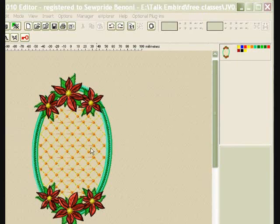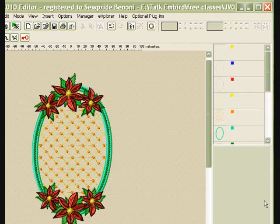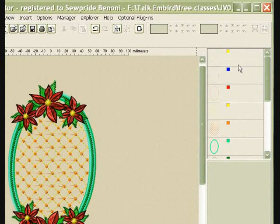First thing I'm going to do — as you can see on my color bar, some of the colors are repeated. The quickest way is to right-click on one of the colors and say 'Separate All Colors.' Then all my colors will be in loose objects, and as I said, that is the quickest way to do it.